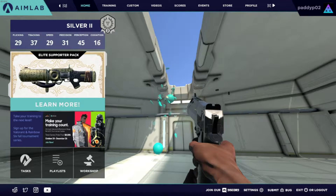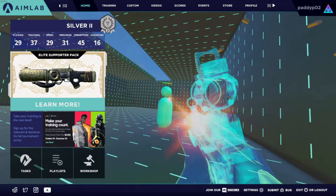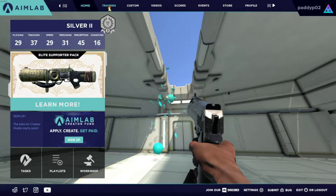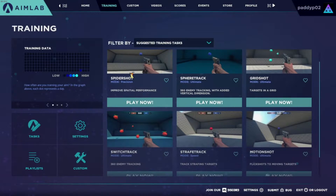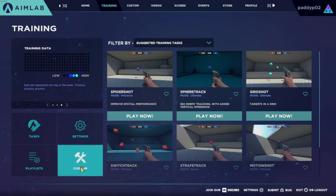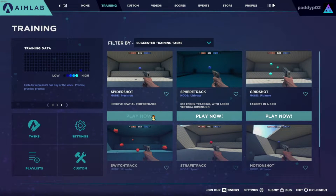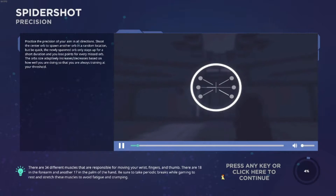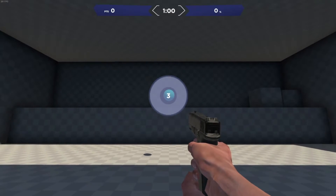Hey guys, we're gonna be playing Aim Lab on Steam. It's a pretty cool game, not sponsored of course. It's meant to be training your aim, it's pretty early access. We're just gonna be trying it out, seeing how good or bad I am. It's a very well-built game. Let's see how good I am at not being good at all.